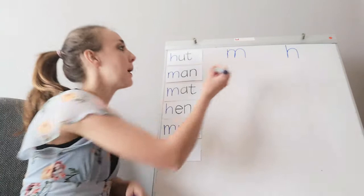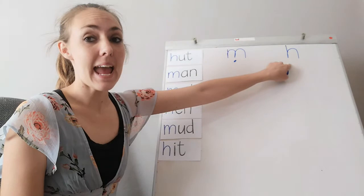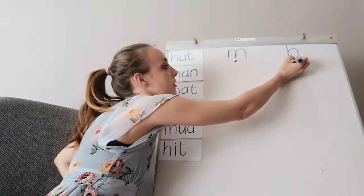The letter M makes a 'mmm' sound — everybody say it with me. The other sound we are doing today is the 'huh' sound. This is the letter H and it makes a...